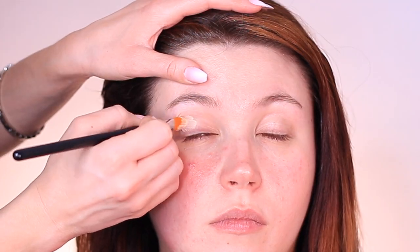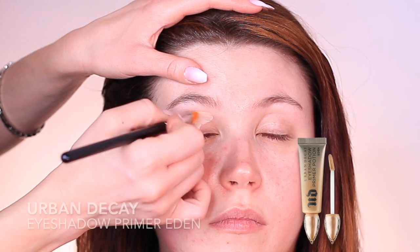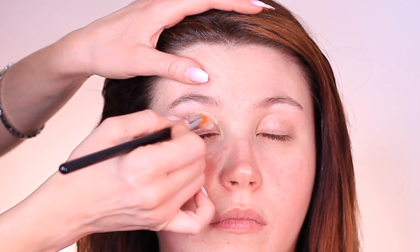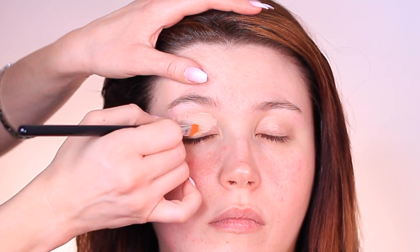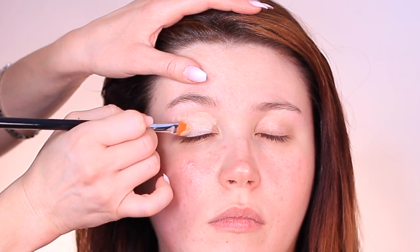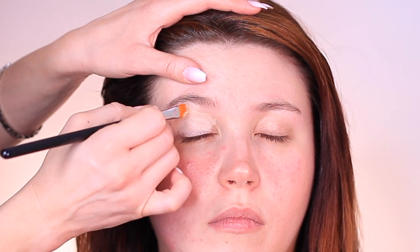I'm going to be using this eyeshadow primer all over her lids. She has slightly oily lids. What I do for myself is sheer out this primer with a little bit of concealer because my eyelids are on the drier side. But she has oilier lids, so we can just use the full amount on her lids without the need to sheer it off.